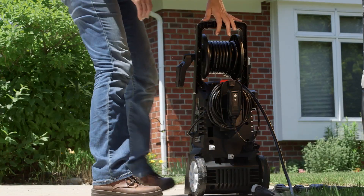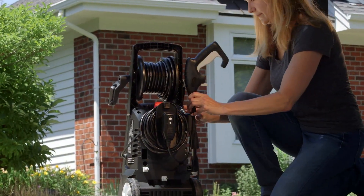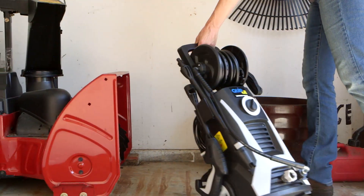When you're done for the day, the easy wide hose reel and onboard accessory storage provides space savings even in a crowded garage or small closet.